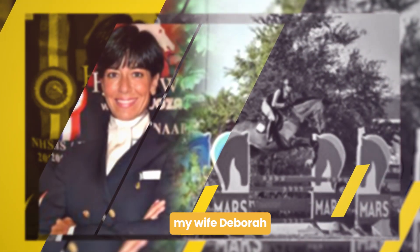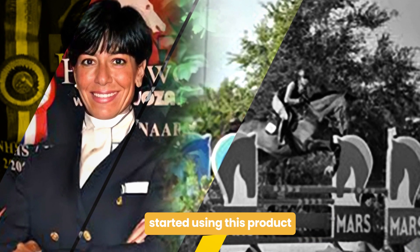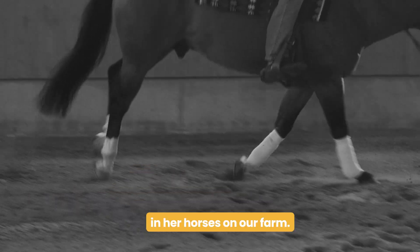And then in the 1990s, my wife, Debra, who's a competitive rider and breeder, started using this product privately as well in her horses on our farm.